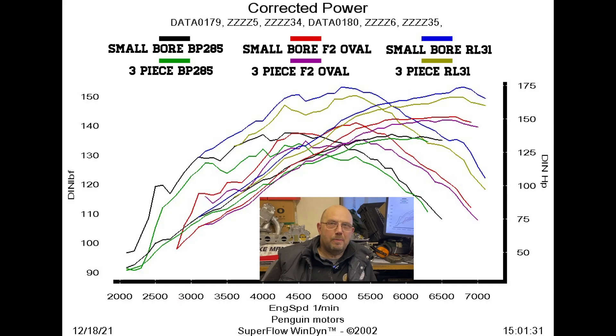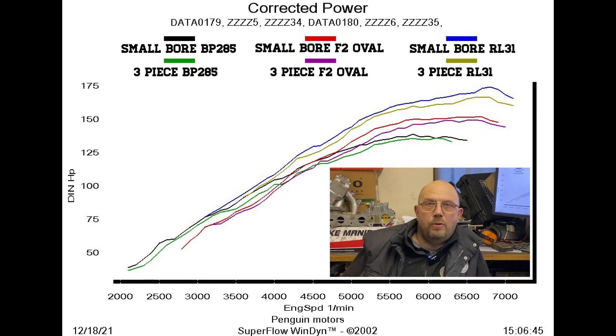This isn't my granddaughter's scribbling — this is all six tests all in one graph showing power and torque. If you want to try and decipher it you could pause the video. Alternatively I'll break it down to power and torque. First I've put up the horsepower graph, and if you haven't gone googly-eyed yet you'll see that in all cases there's a very similar difference.